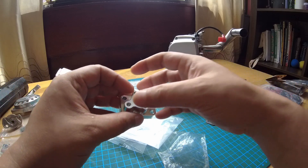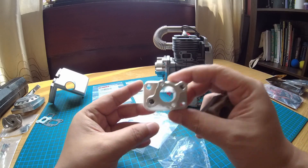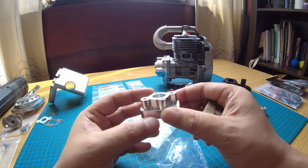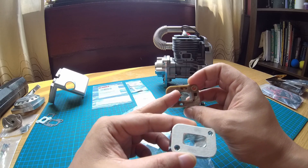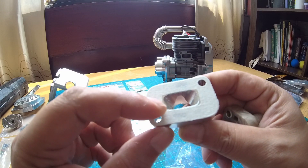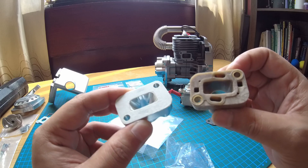Let's talk about the intake manifold quickly. This is the stock one that came with the engine. When I ordered the engine I also ordered this aftermarket one, because I know the stock ones are not that good — they sort of crack and you get air leaks. This one is specifically made for the Rovan 45. But would you believe it — it's smaller. Where the intake is, this bit is smaller. I've made a template of the actual intake and if you look closely where the masking tape goes around, you can see all the silver bits — that's how small it is compared to the stock one.